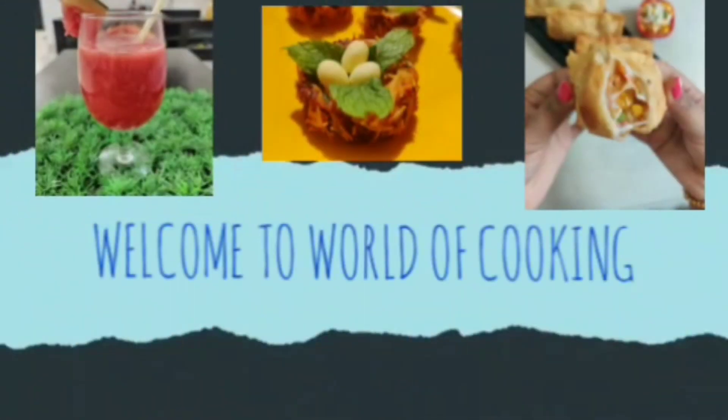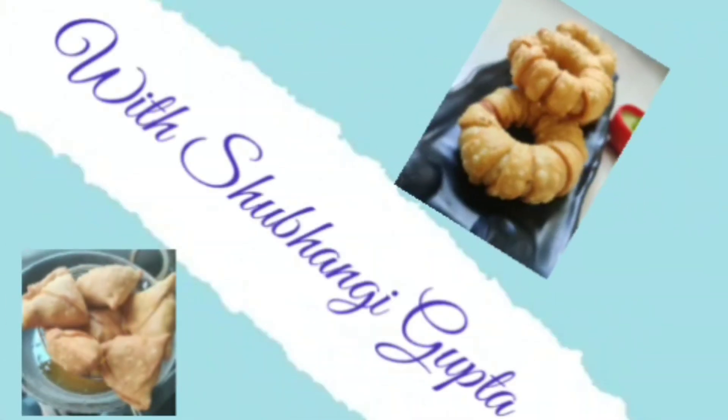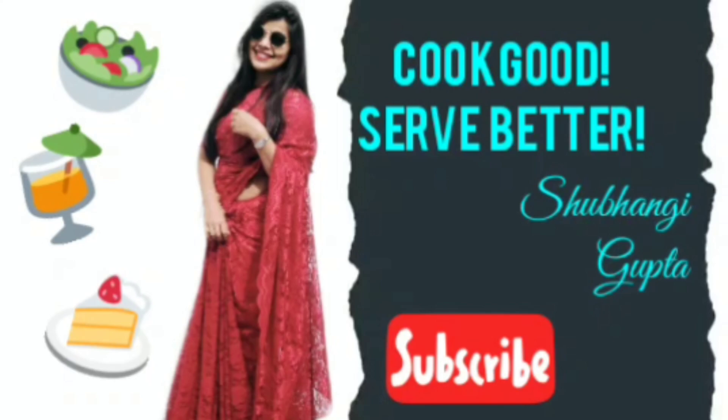Hello everyone, welcome to my channel. Today I am going to make spinach banana smoothie which is very healthy. You can take it in breakfast, so let's start making it.